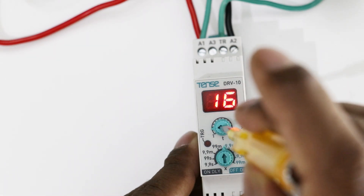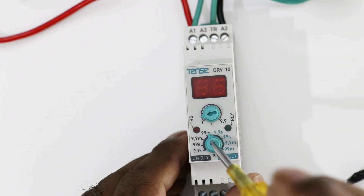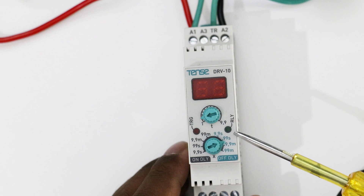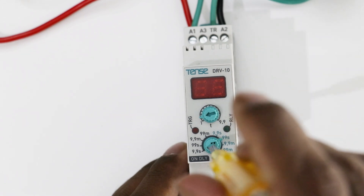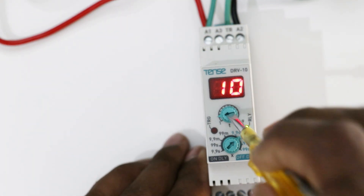If you want to set time of 10 minutes, rotate this and select 10 minutes. Now if you want to use this timer as off delay timer, you have to turn off power supply again. This X knob here, by rotating this, select the time range which is given on the off delay side. Suppose you want time range of 99 seconds, then select the time range of 99 seconds. Now turn on the power supply and simply rotate this knob to select the time.